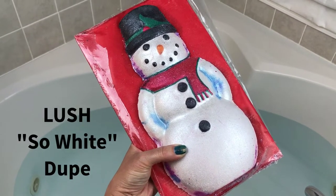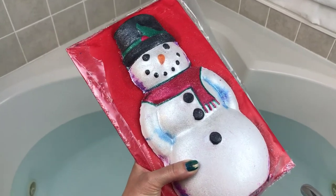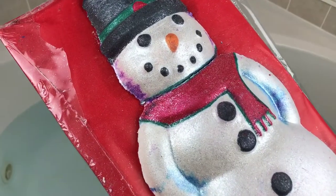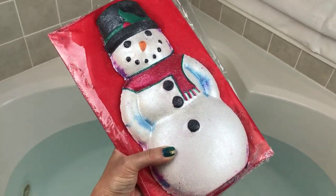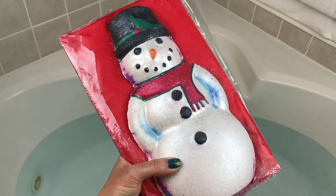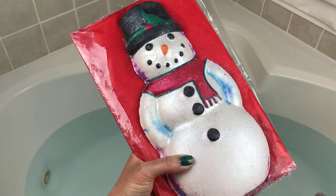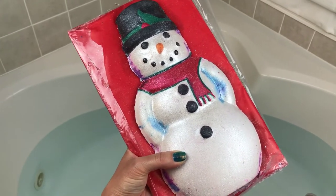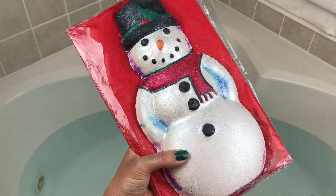There's just a slight problem — I accidentally snapped his little neck at some point. I'm not exactly sure how I did that, but it happens, it's okay. I'm just gonna try and get him in here the best I can. It is not going to stop me from enjoying this bath bomb because it smells awesome — it just smells so good.